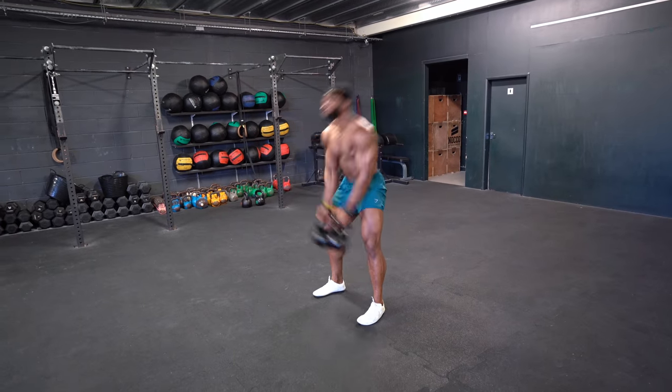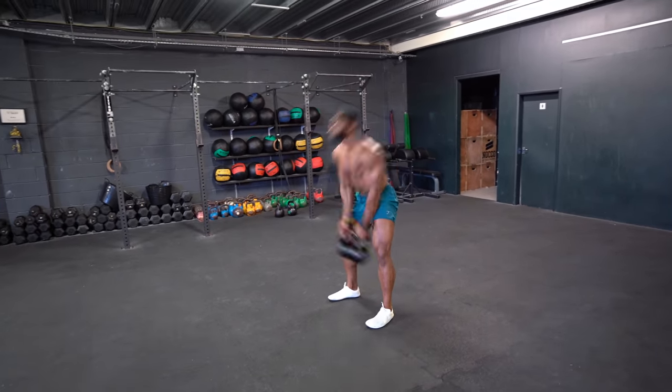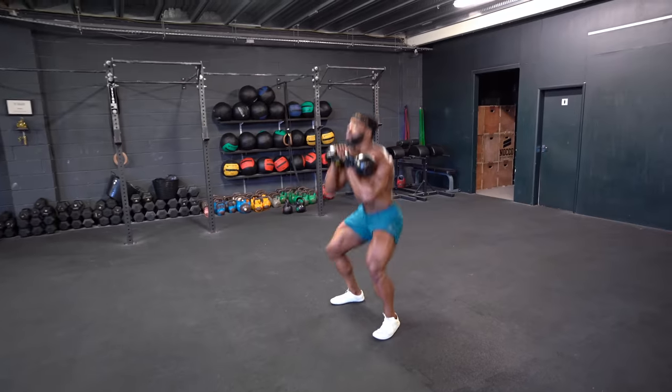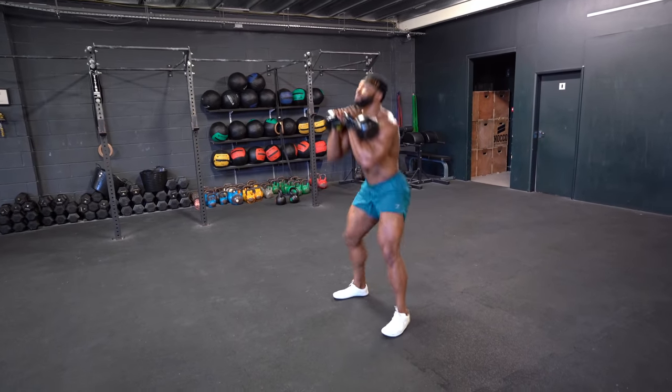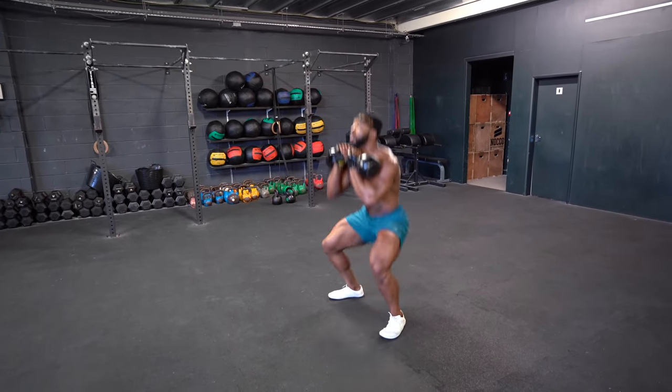You can do this with two kettlebells as you can see in the video. Same amount of reps, just using two kettlebells. You can scale, you can take the weight up — that's absolutely fine.